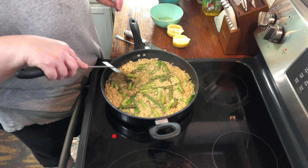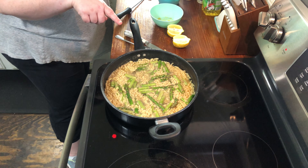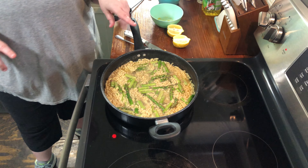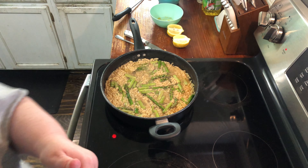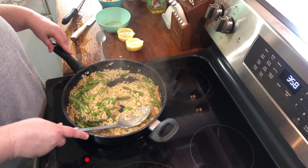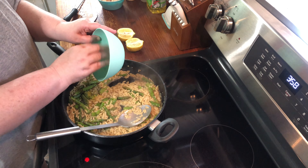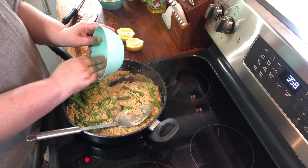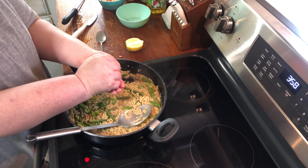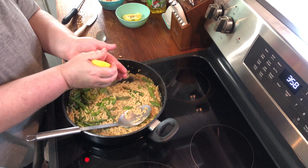After the asparagus cooks, we'll add our shrimp back in and also add some lemon juice and lemon zest. Now we're at a point where we can stop and add the lemon zest — this is from one lemon — and then juice from one lemon as well. Make sure to catch all the seeds.